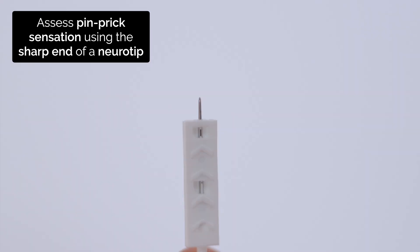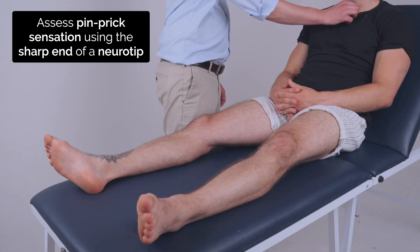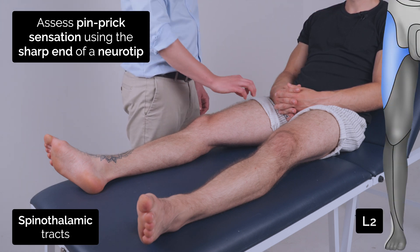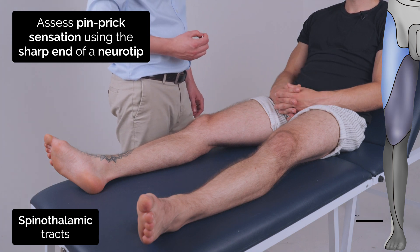So I'm now going to test your sensation using this pen. It's going to feel like this. Can you feel that it's sharp? Yep. So I want you to tell me when you can feel it as sharp by just saying yes. Yes. Yes. Same on both sides? Yep.